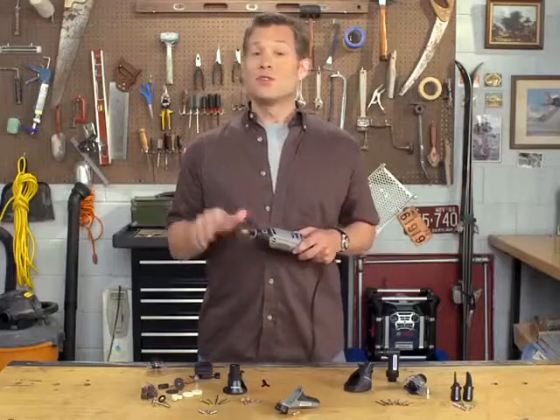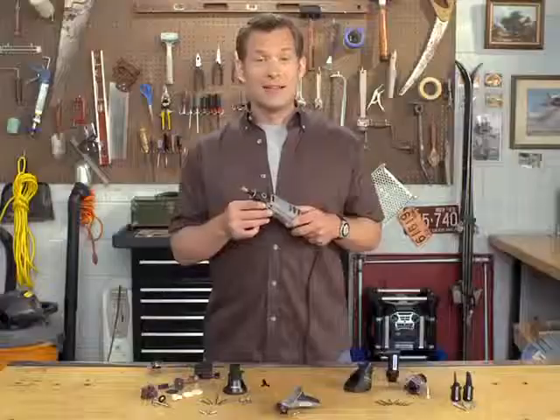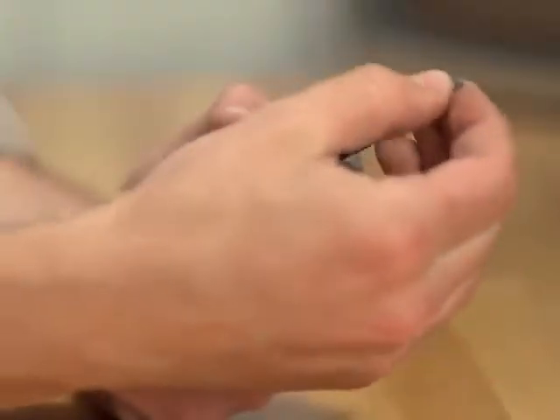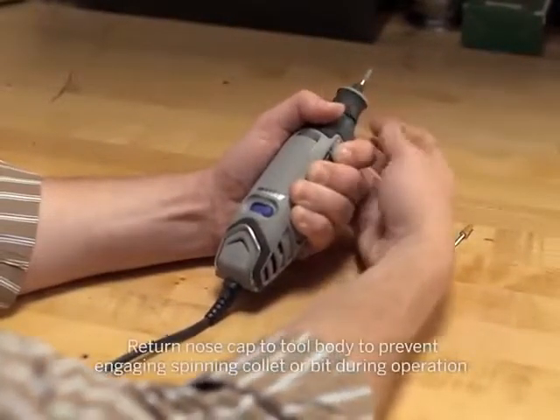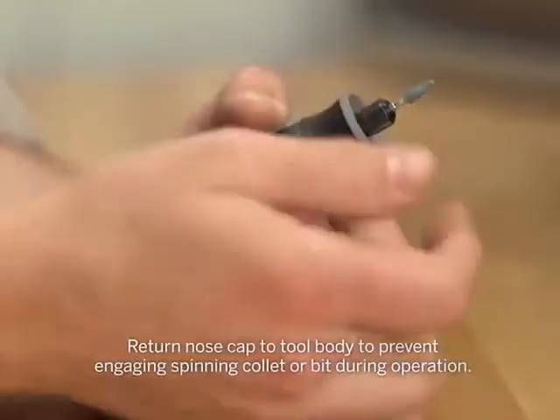Working with accessories is super easy, especially since the advent of the Easy Twist nose cap. Simply unscrew the Easy Twist nose cap from the tool, place your accessory all the way into the tool's collet, and then back it out about an eighth of an inch. Depress the collet lock button, slide the nose cap up to the collet nut, and use the nose cap to firmly tighten that collet nut. Removing an accessory works basically the same way, just in reverse.